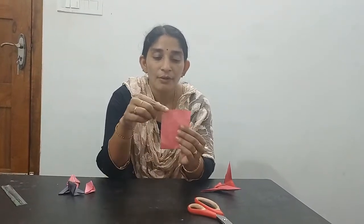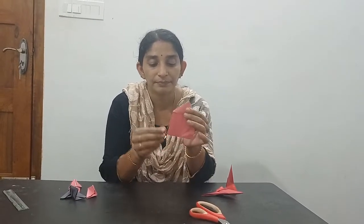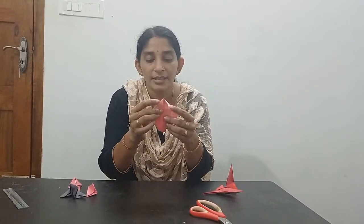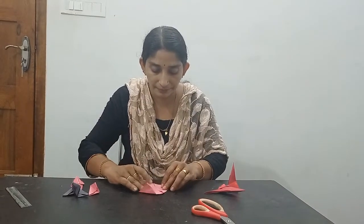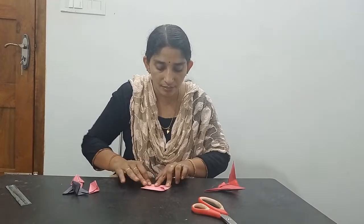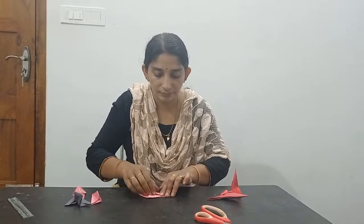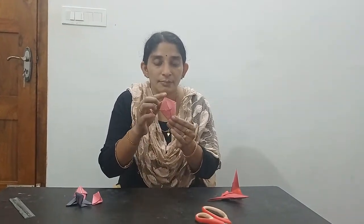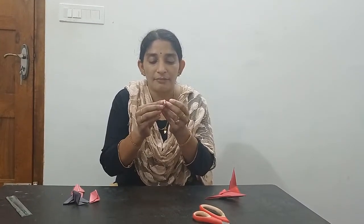Fold all 4 corners into the center. Then fold this portion and this portion into the center. Finally, fold this portion to the back side and fold inside.